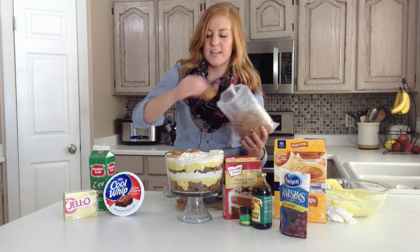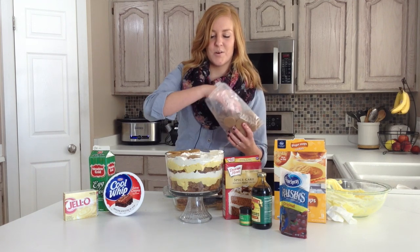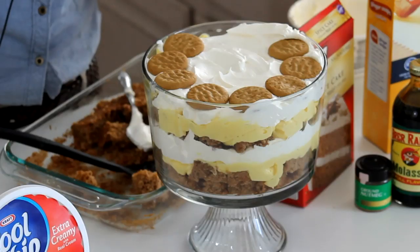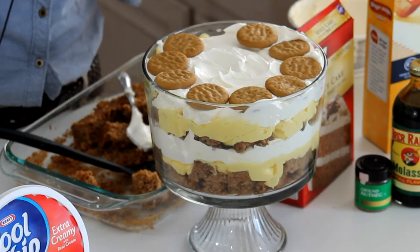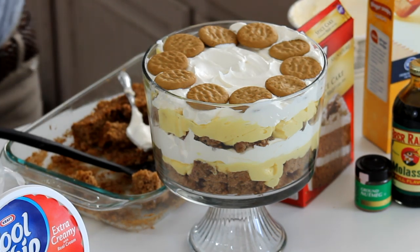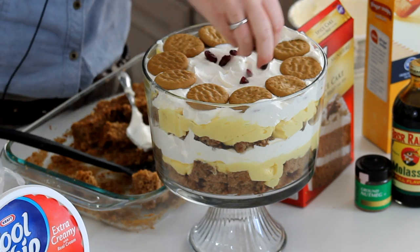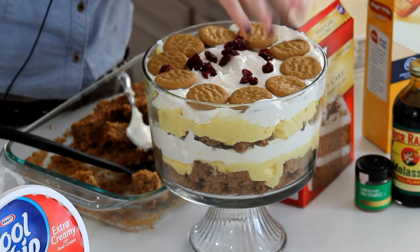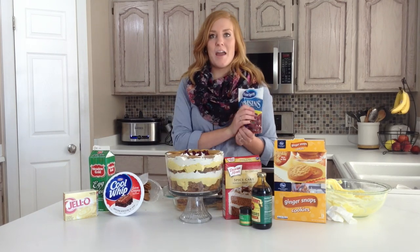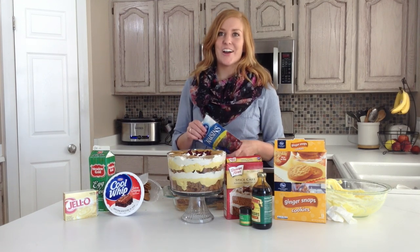A trifle is best to eat after it's been sitting for a little bit, just to let the flavor soak in. I like it when my cake is a little more soft and moist from the pudding and the whipped cream. And then on top, we're just going to sprinkle some cranberries for a final touch. And there you have it — eggnog pumpkin trifle. For this and more recipes, be sure to visit SixSisterStuff.com.